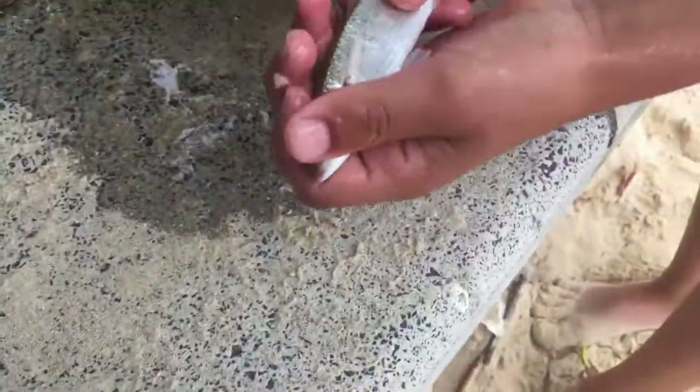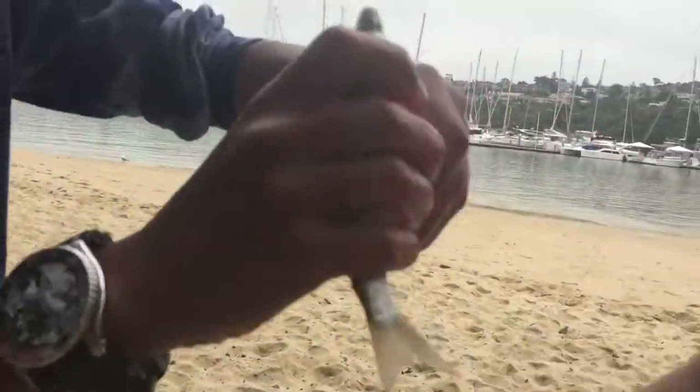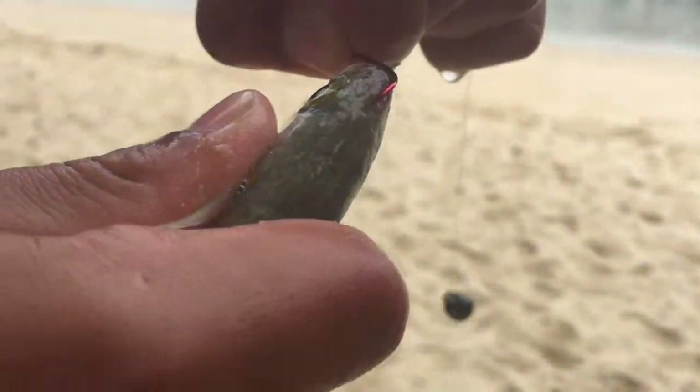That's about the size of the perfect mullet. Now what we're going to do is try to catch some flathead. So what you're going to want to do is nose hook him — like that. And you're good to go.